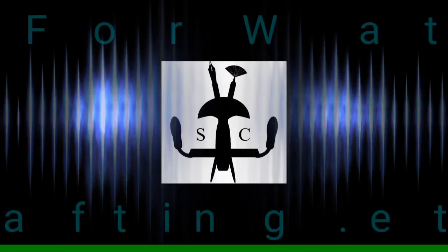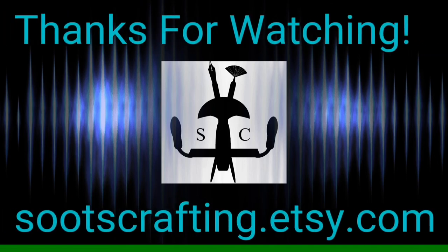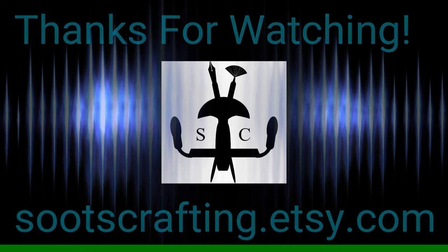Thanks so much for joining me out in the shop. Be sure to check out some of my other videos and hit that subscribe button right there in the center of your screen so you can be notified whenever we've got new videos coming out. I appreciate you — thanks so much for joining me out here in the shop. This is SuitsCrafton signing out.